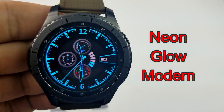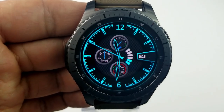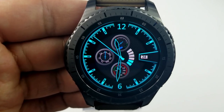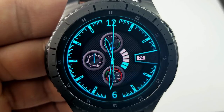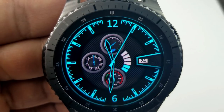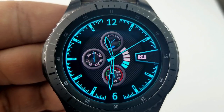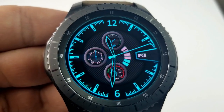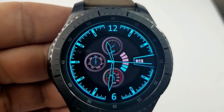Here's an analog watch face with a modern style featuring neon blue markers around the bezel along with glowing hands, and a battery remaining gauge shown on the right hand side next to the date. You also have a step progress dial at the top, the current day in the dial to the left, and your last recorded heart rate in the dial at the bottom. This one also comes with three fixed app shortcuts to your steps, calendar, and heart rate app.